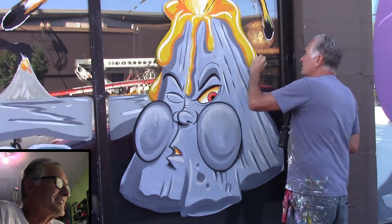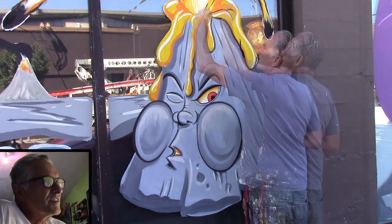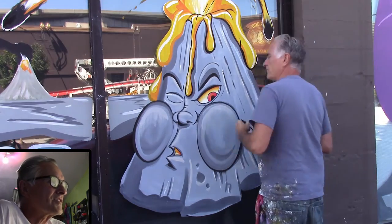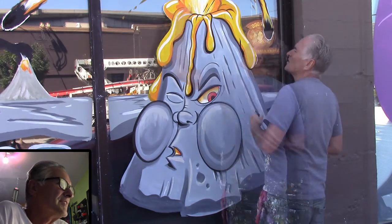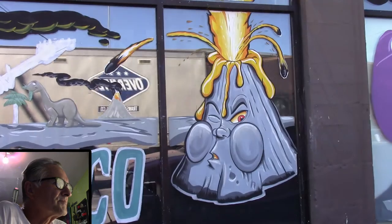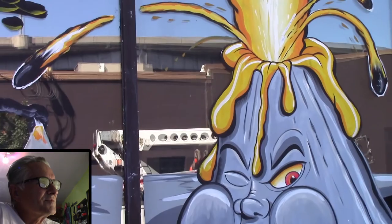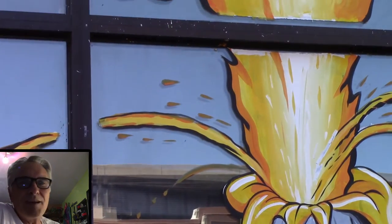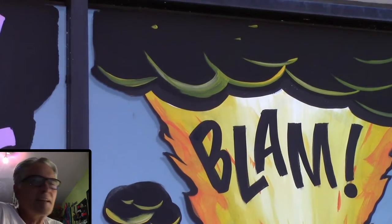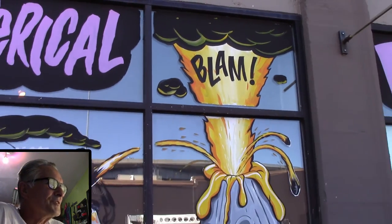I've got it sped up about three times here and took some sections out so you wouldn't be sitting here all day. I think it's about a 12-minute video — pretty long. He came out expressive, and once you outline it with the black and add 'BLAM' at the top, it really adds a lot of action and animation. This was a really fun window. I love doing Lippman Company.